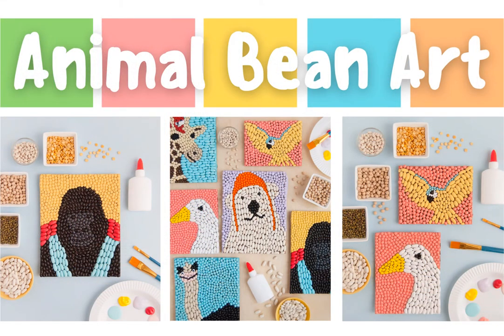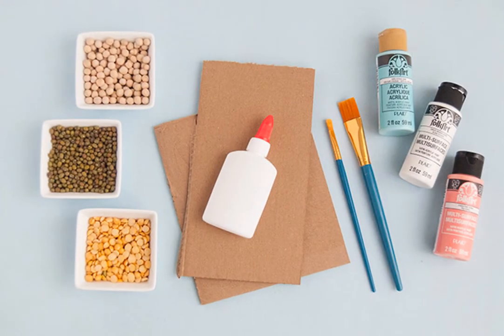Hey guys, thanks so much for joining me this week for Fun Friday Teen Edition. I'm Miss Holly, and this week we're going to learn how to make animal bean art.